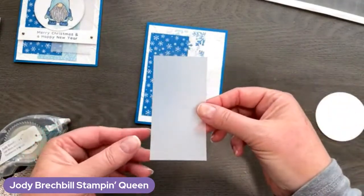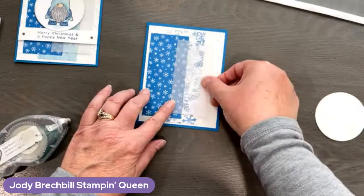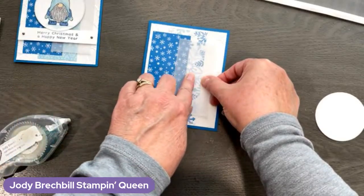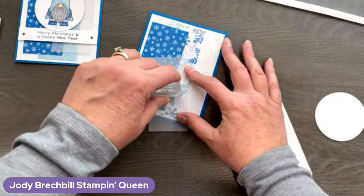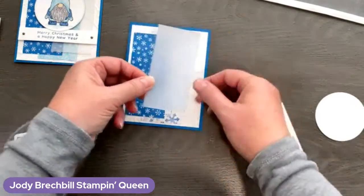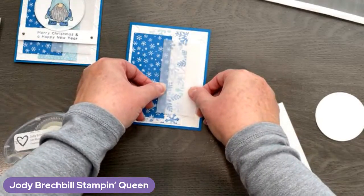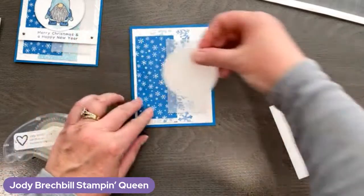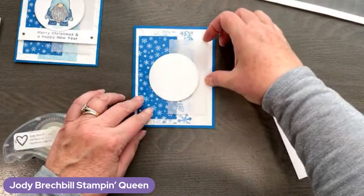Some coordinating designer series paper is going to go right here in the middle, and then some more of the designer paper in another pattern. I love the colors in here — all the blues. So pretty and fun, very Christmassy. Now I've just got a piece of vellum, and I'm going to do my adhesive. I don't want to do it all over the vellum because I don't want to see through it. So I just tack it right where my little gnome is going to go, so you won't see the adhesive.